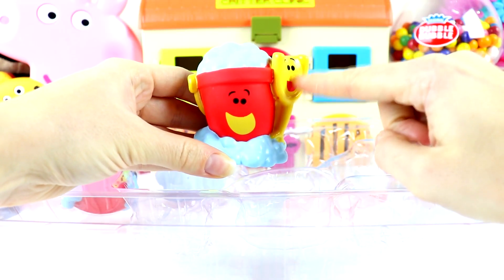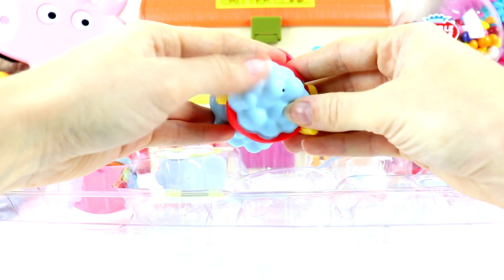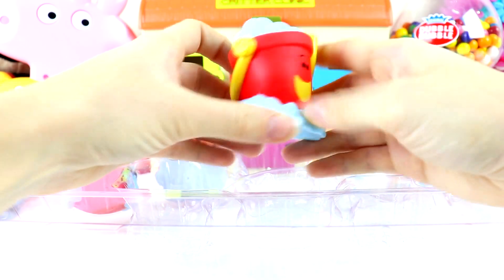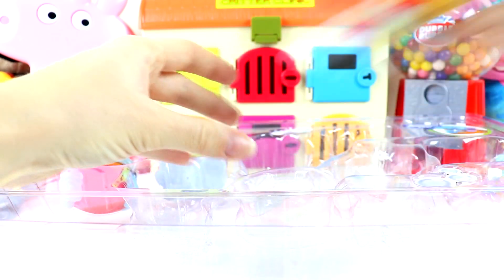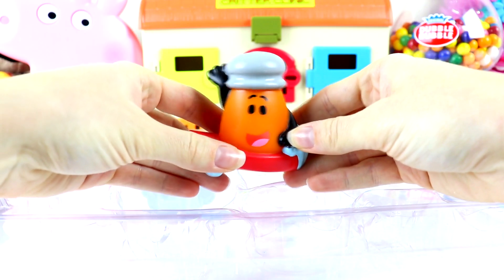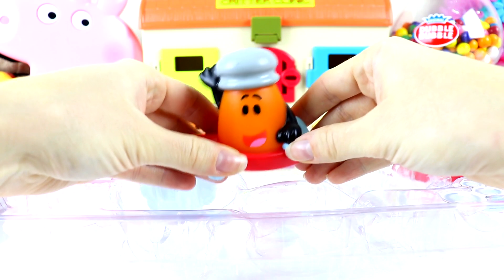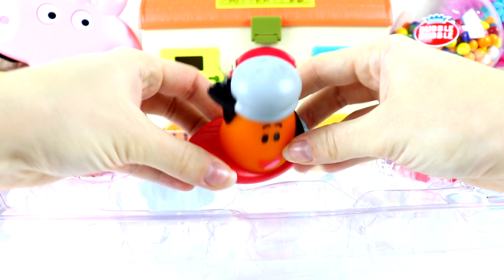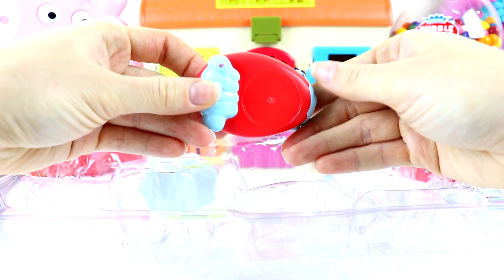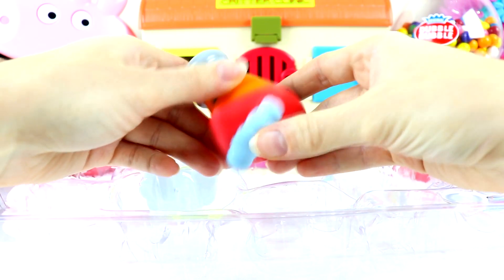Next we have Shovel and Pail. They're sitting on some bubbles and they also have bubbles in the bucket. They're super happy to be going into the bath. Here we have another bath squirter — do you guys know the name of this spice? If you guessed Paprika, give this video a big thumbs up, because here we have Paprika. And it looks like Paprika is riding on a surfboard. There's like some water waves here on each side. Ready to go surfing.